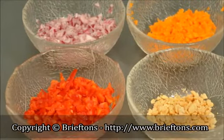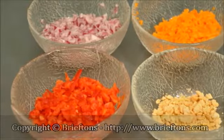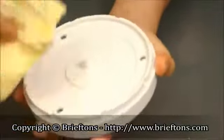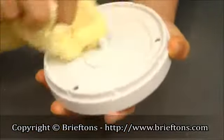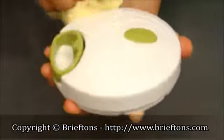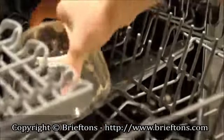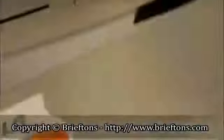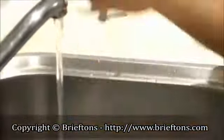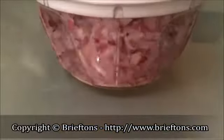Cleanup is a snap. Use a damp cloth with detergent to remove any food from the base of the lid. Do not submerge the lid underwater when cleaning. The rest of the unit is dishwasher safe and can simply be washed with some soapy water.